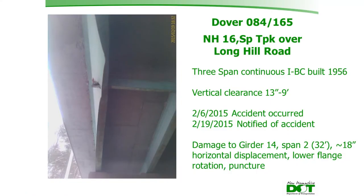The first case study is in Dover, New Hampshire — the Spalding Turnpike over Long Hill Road. It is a three-span continuous IBC built in 1956, with a clearance of 13 feet 9 inches. The accident occurred on February 6th.